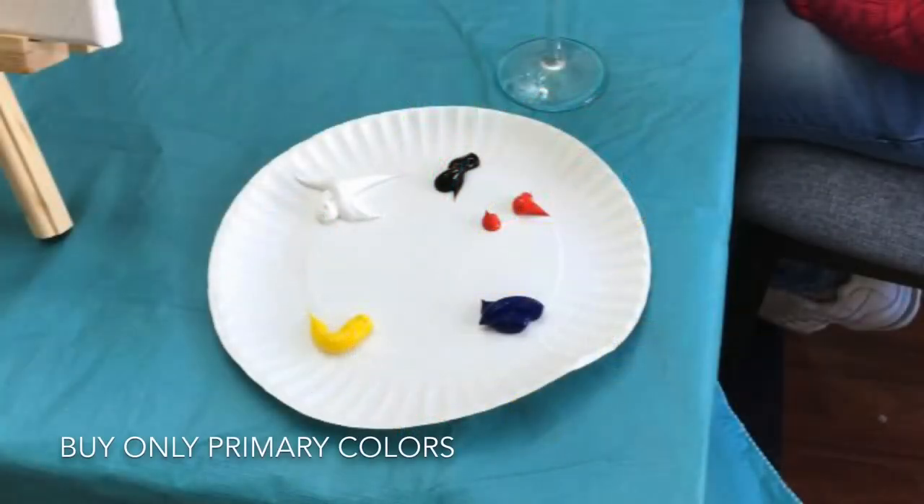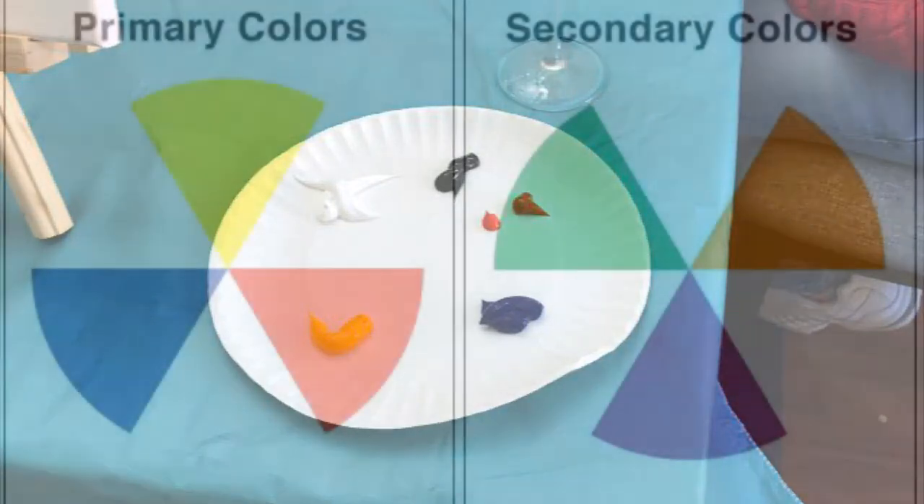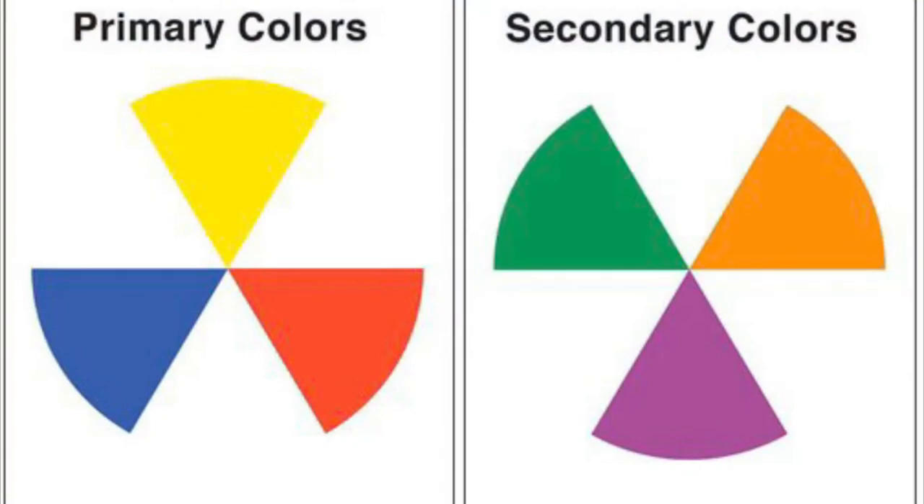Thirdly, consider buying only primary colors and neutrals. Primary colors are blue, yellow, and red. These colors are used to create secondary colors such as green, orange, and purple. Neutrals are black, white, and I'll even add in brown too. Black and white can change the tint and shade of the secondary and primary colors. And brown is for that melanin, that black girl magic. So instead of buying nine colors, you are buying six and saving money on product costs.